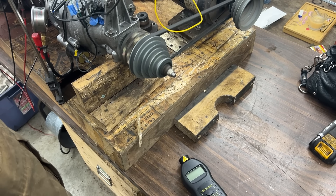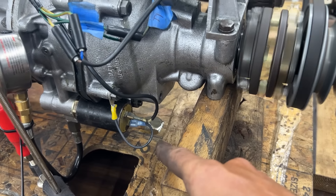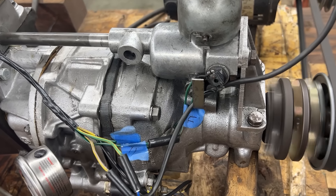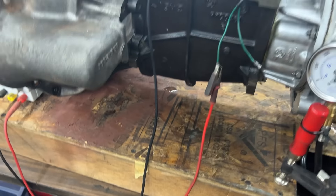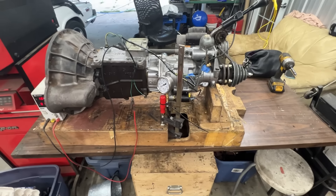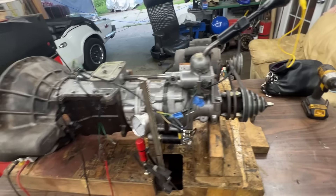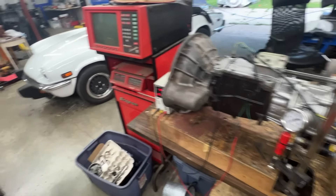It's been running for 45 minutes with no issues — it engages and disengages every time I operate it. We do have a small oil leak, but it turns out it was just oil that dripped when we filled from the other side. I'll remove the nut and fit a copper washer there. Once that's fixed I'll remove the pressure gauge, put the plug back in, and we're ready to install it in the car.